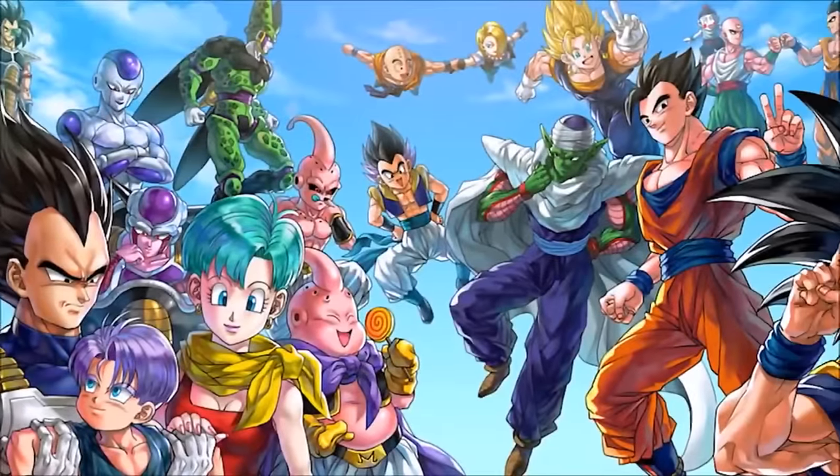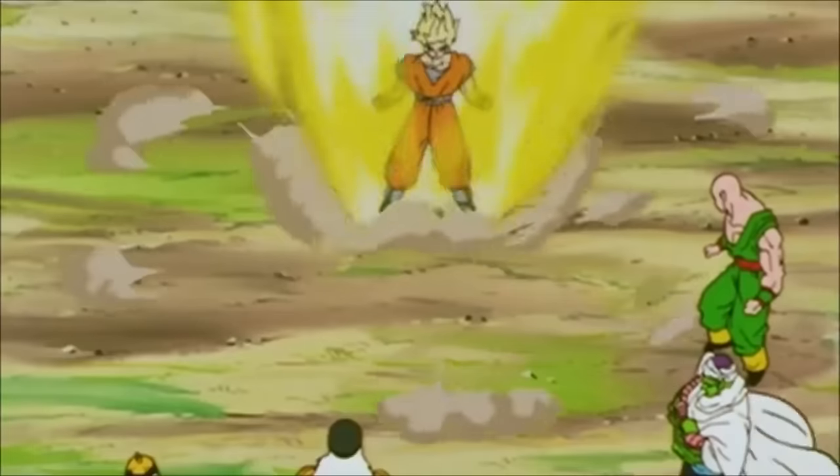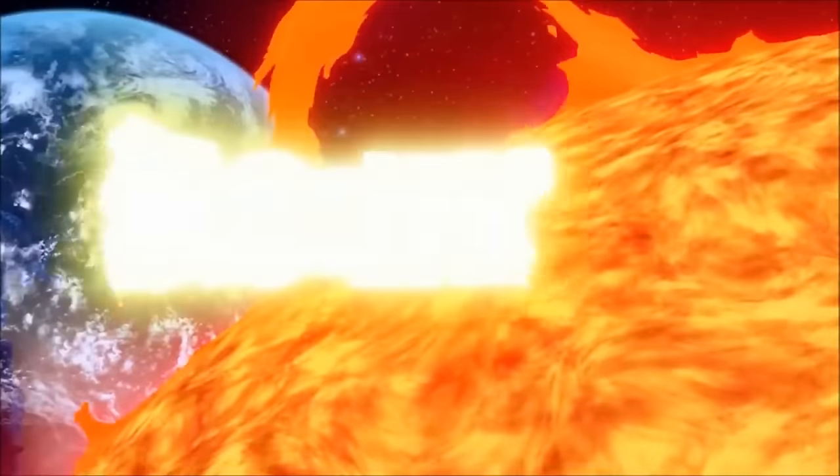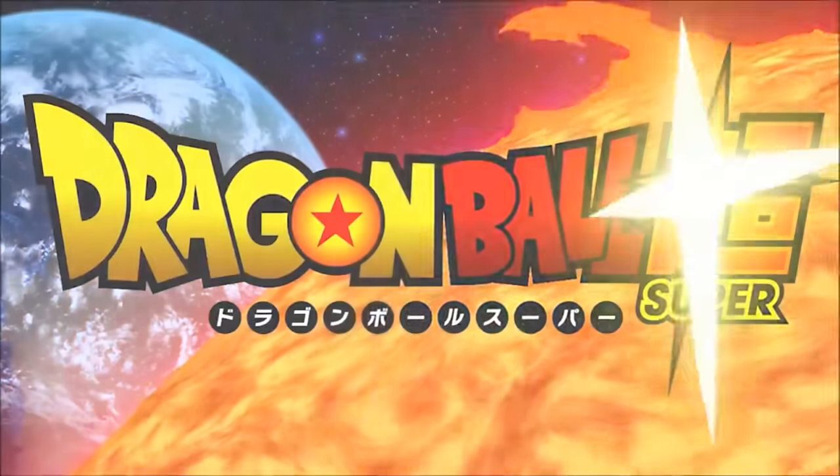Even though that's not explicitly stated in the series, it's very possible — a theory that makes a lot of sense. But Dragon Ball Super really turned the tide when it came to explaining Super Saiyan, with the introduction of Universe 6 Saiyans from their version of Planet Sadala.